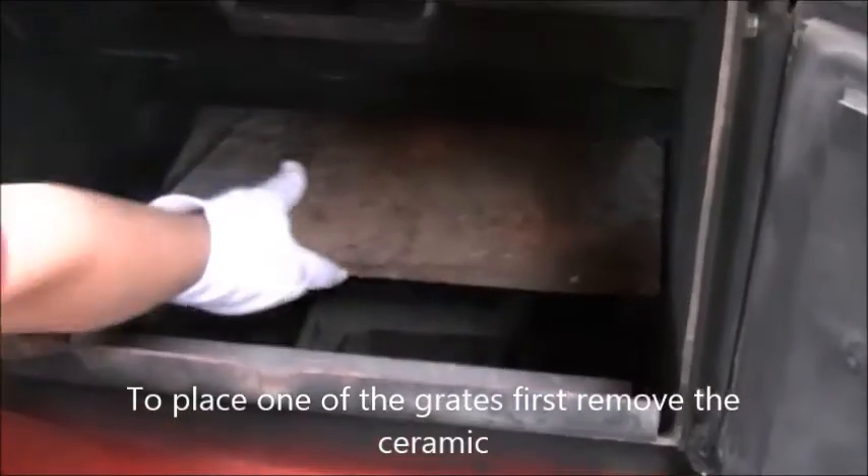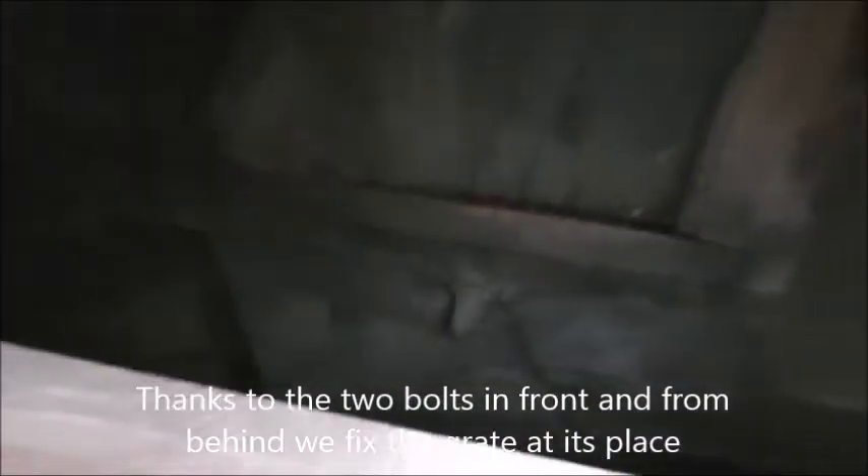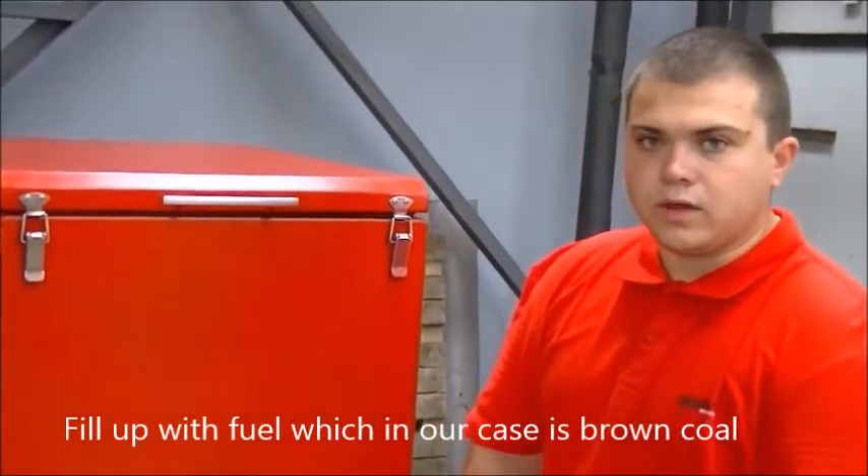To place one of the grates, first remove the ceramic. Thanks to the two bolts in front and from behind we fix the grate at its place. Put back the ceramic.